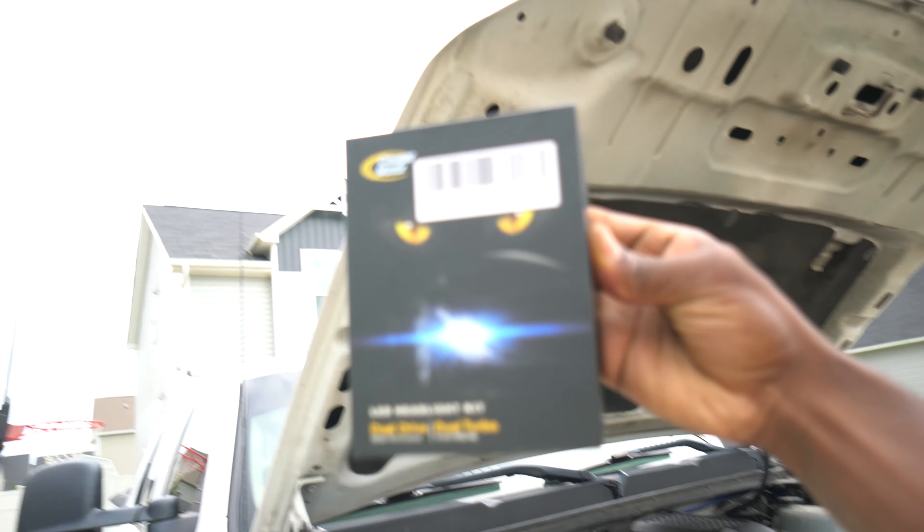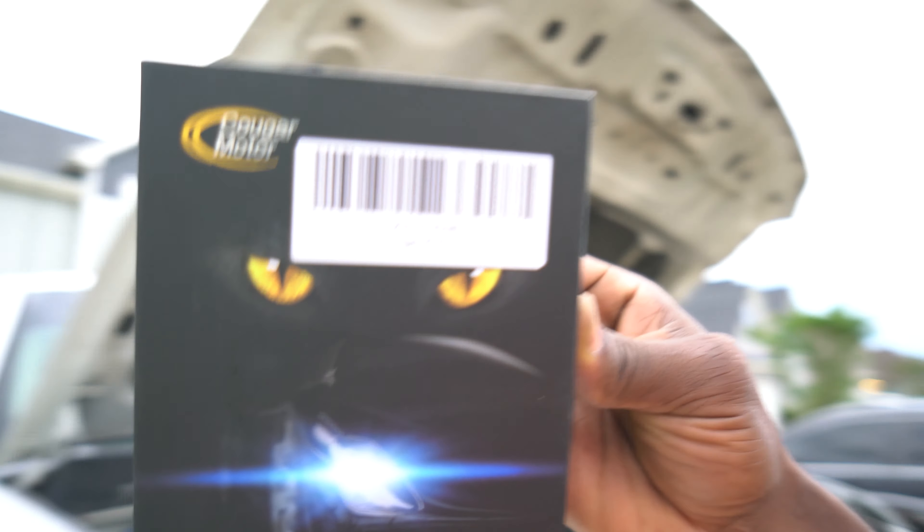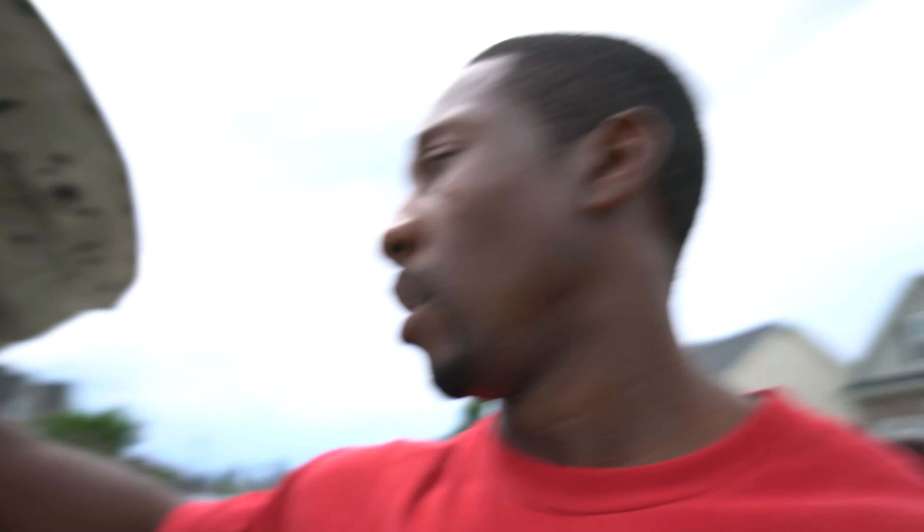That concludes the video. This is your boy C-SPAC Kurt. Thanks for tuning in. Again, this is the Cougar Headlight LED Headlight Kit — dual drive, dual turbo, Cougar K16 H11. Got these off Amazon. Check it out, see how you like it, it might work for you. Who knows? In the meantime, this is your boy C-SPAC Kurt. I'm up out of here. Like, share, subscribe to the channel.